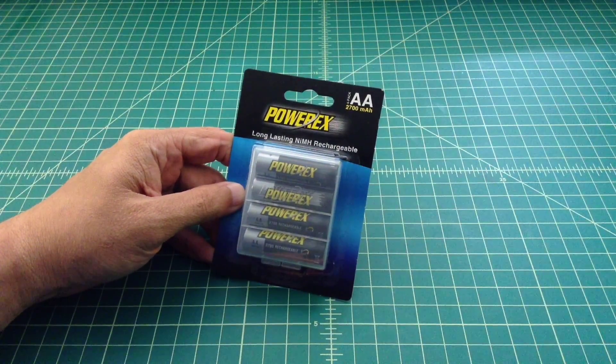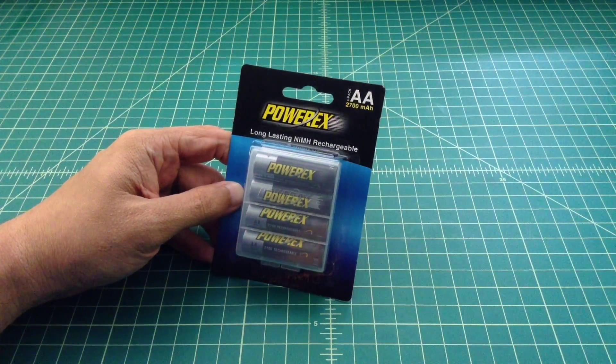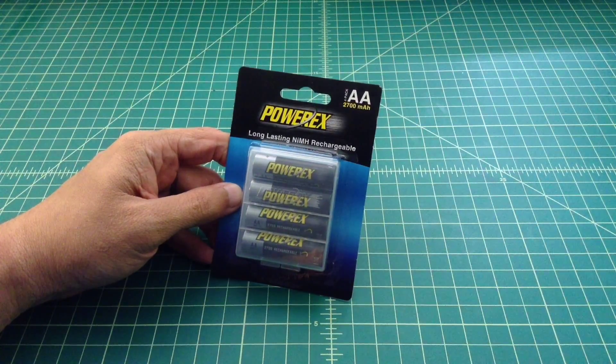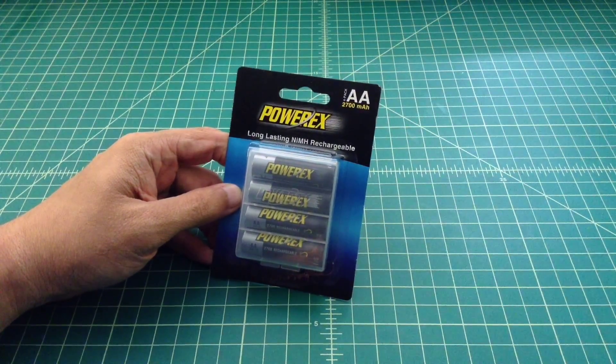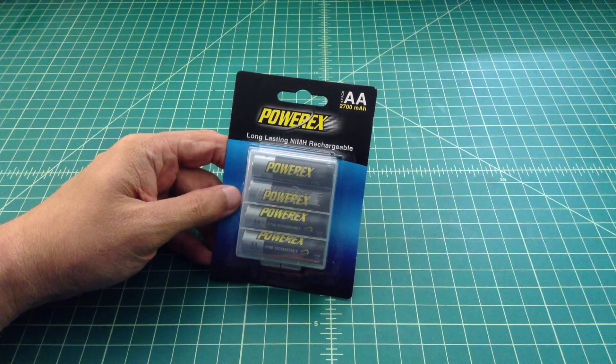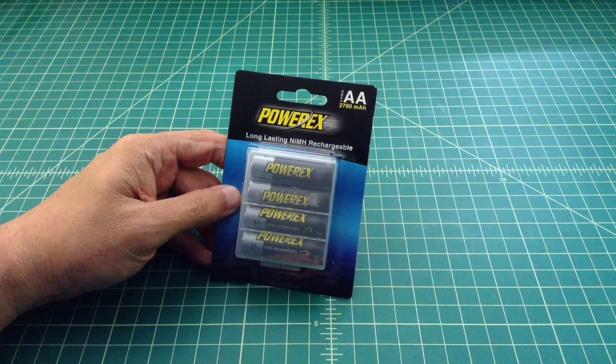Alright folks, just want to spend a few minutes talking about these PowerX batteries — what they are and why I got them — and we're going to do a little bit of a capacity test on the Foxenovo 4S charger where we're going to top these batteries off, drain them down and fill them back up, and see where they are from an MAH perspective right out of the package.